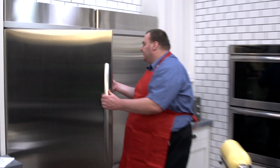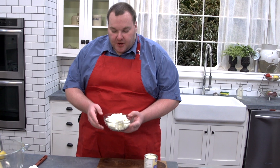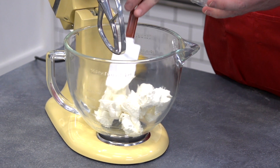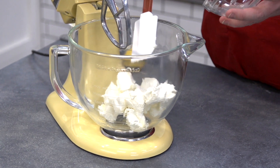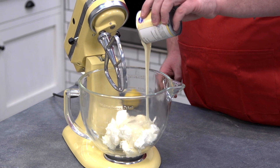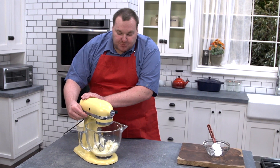Our cookie crumb base is ready to go into the fridge. All we need to do is pop it in there for about 10 to 15 minutes to chill while we work on our cream cheese mixture. The cream cheese mixture is very easy — we've got two packets, about 500 grams of Philadelphia style cream cheese, and we're just going to put that into a mixer. Just make sure the cream cheese is at room temperature, otherwise it'll be very difficult to integrate into the mixture. We're also adding in a 400 gram can of sweetened condensed milk, and we'll just beat this until it's nice and smooth.